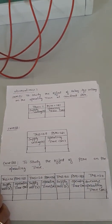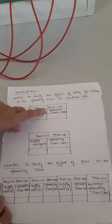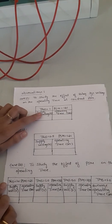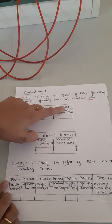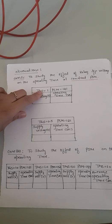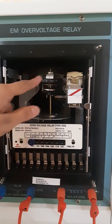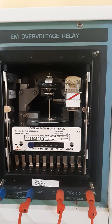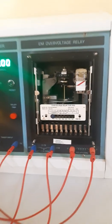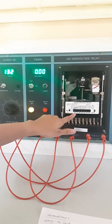Coming to Case 1: we are going to study the effect of relay supply voltage versus operating time. Here TMS is set to 1 and PSM is set to 121. Since the PSM is 121, the supply voltage must exceed 121V. We set TMS to 1 and the plug setting to 121 on the kit. The timer value should also be set to 1 and the plug setting to 121, then we switch on the supply. This is the variac for supply voltage variation; since PSM is set to 121, supply voltage must be more than 121V for the relay to operate.